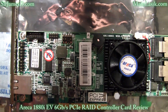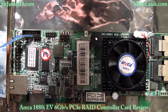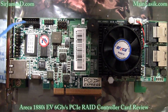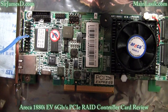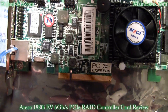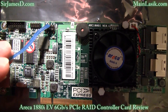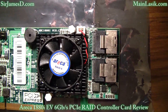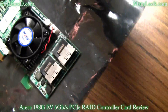In case you missed the unboxing, I'll quickly go over the layout one more time for the Areca 1880i. Here we have the battery backup module connector — the battery backup module is not included and must be purchased separately. This is the Global Fault Activity LED, the Individual Activity HDD LED header, the Individual Fault LED header, the Ethernet port, the Manufacturer Purpose port, the I2C LCD connector, and underneath this 40mm fan is the Radon Chip 800MHz IO processor. And there at the end are the two internal SFF-8087 SAS ports.